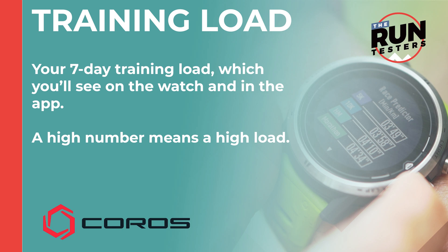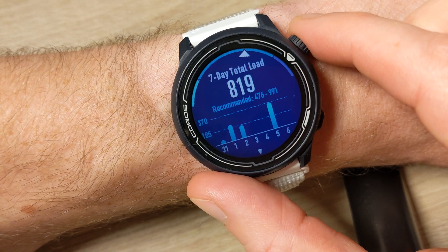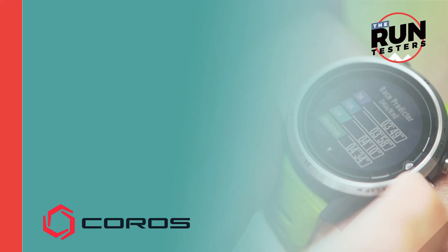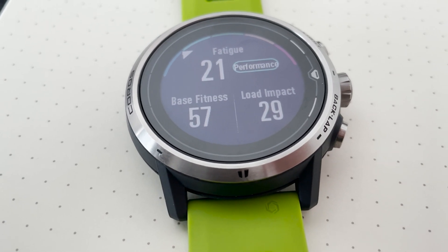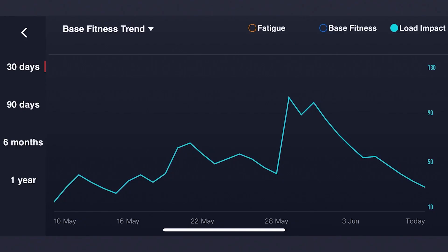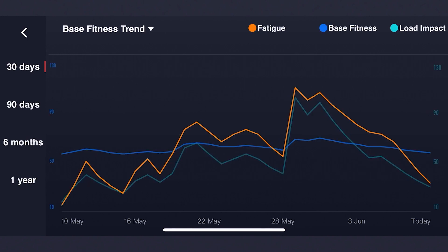Next is your seven-day training load — this is visible in both the watch and the app, where a higher number means a higher load for that seven-day period. In addition, you get a stat called load impact, which is the past seven days' weighted average training load. This measures the amount of strain brought to your body over short-term training — a higher value means a higher impact, which can limit your performance due to tiredness. Your load impact will go down if you take more rest and up if you train more.